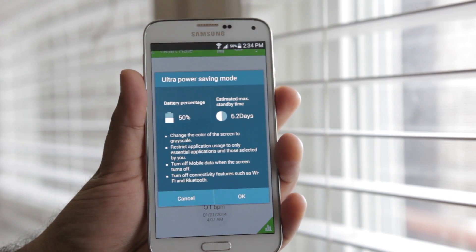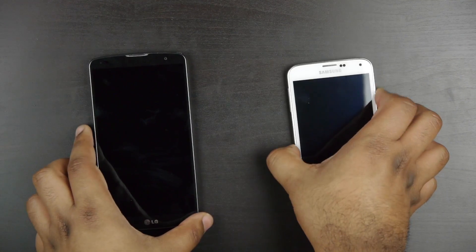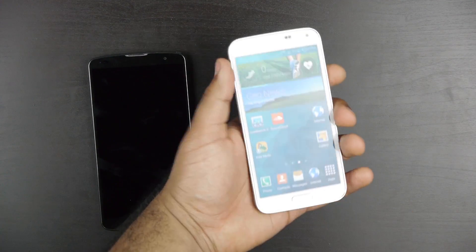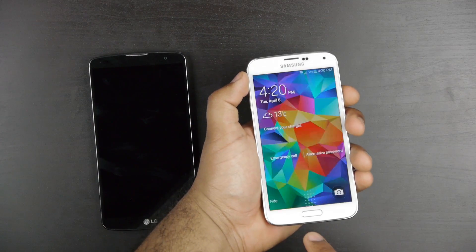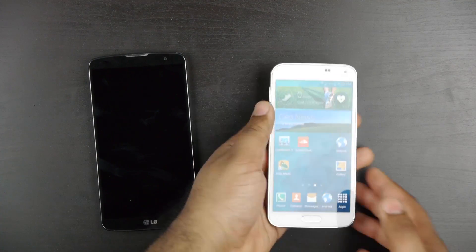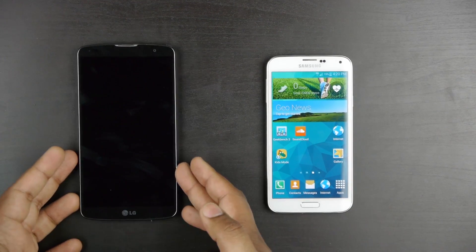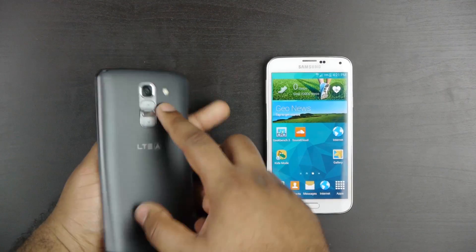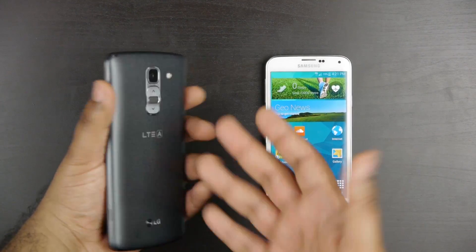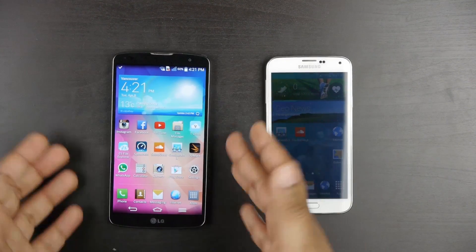If you're a power user, both phones are very good. One thing you will notice externally is that the Samsung has a fingerprint sensor as well as a heart rate monitor at the back of the device. The fingerprint sensor allows you to scan your fingerprint to sign into different applications, unlock your phone, and replace your password. It is also officially supported by PayPal, one of the first smartphones with a fingerprint scanner to do so. The LG G Pro 2 on the rear has a volume rocker and in the center a power standby switch, which is good for one-hand operation.